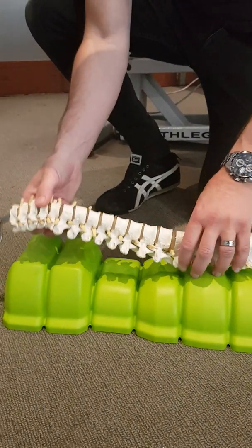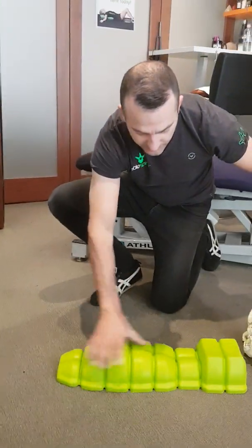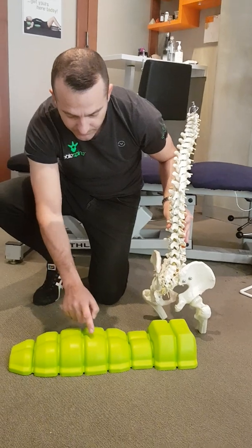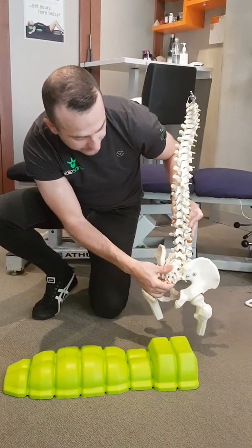To target your low back, all you need to do is reverse the direction of the unit just like this, and then you try to aim the elevated nodules here to target that lumbar curvature in the low back.